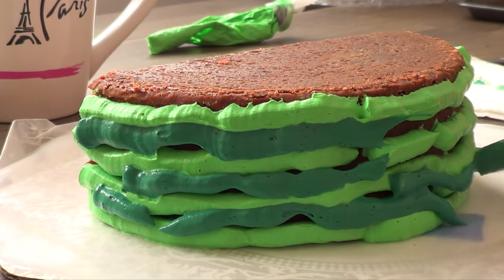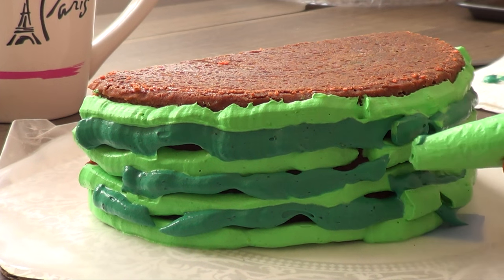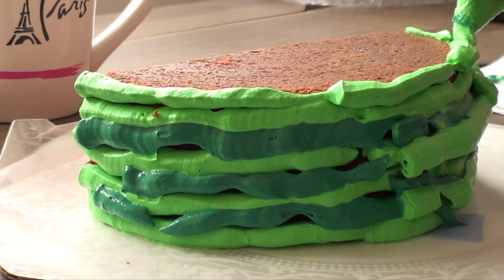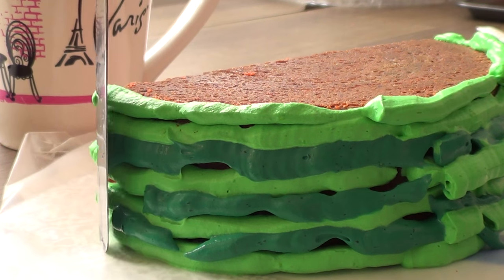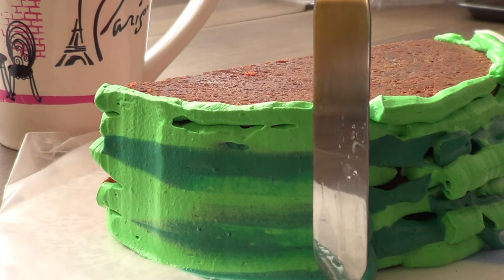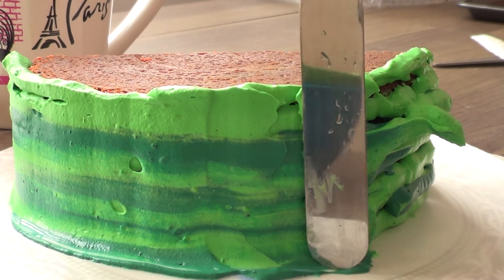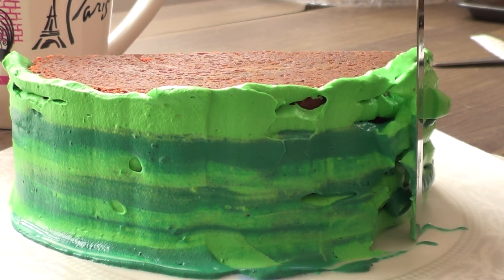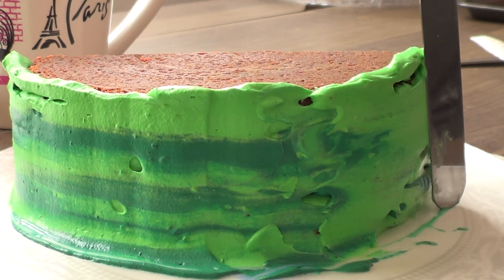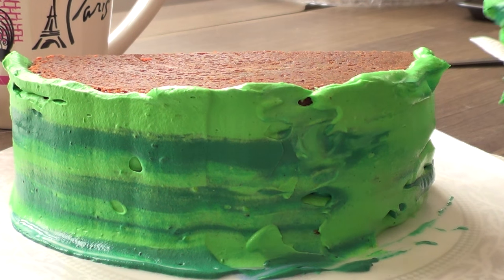I'm going to add my second shade of green on the parts that I felt needed something. It's pretty much up to you if you want to go more light green or darker. Then I'm going to take a spatula and some water and smooth the whole surface. I'll soak my spatula in the water to help me smooth it, and blend the colors all the way around until they look nice.